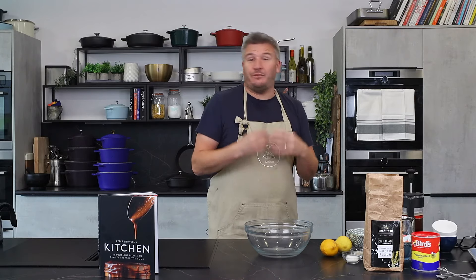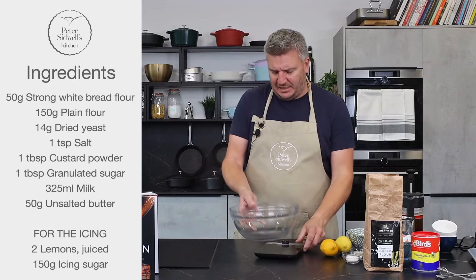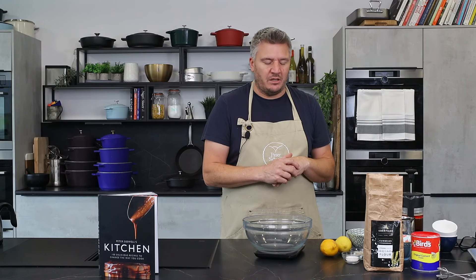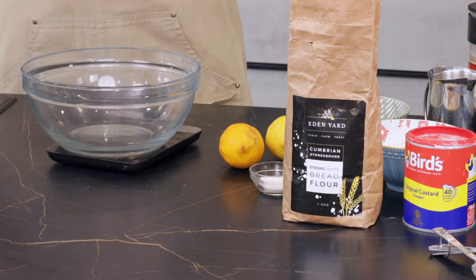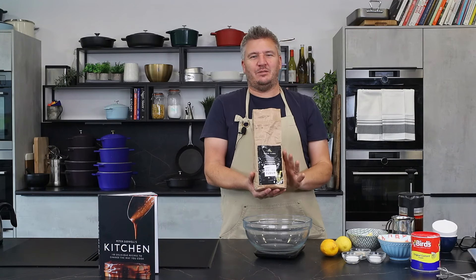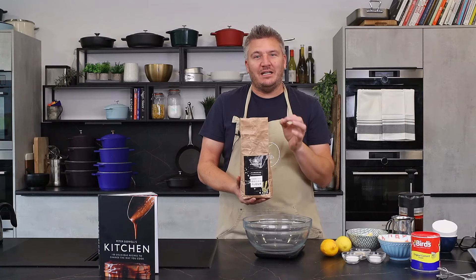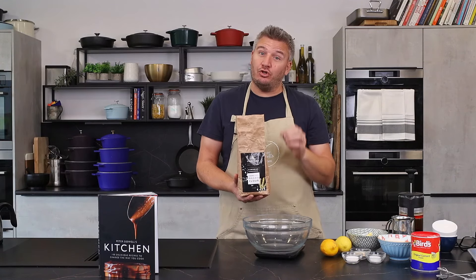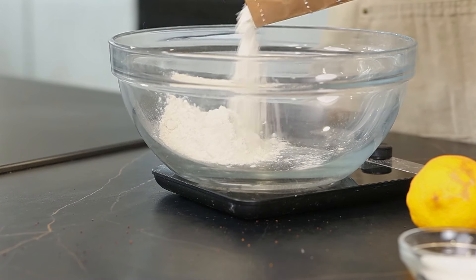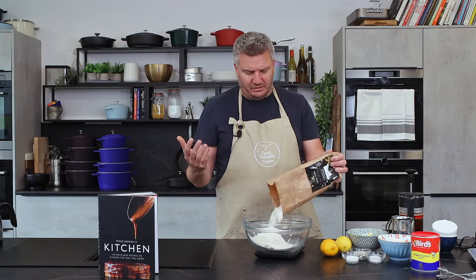Right, lemon iced buns - so nostalgic for me, just reminds me of being a kid, but I want to make a more grown-up refined version and that's what we did in the book. So it starts with 350 grams of bread flour. Now I live in the Lake District - Eden Yard have grown wheat to make bread and they've managed to grow a really good bread flour. I tried this at the food festival - I made them a sourdough to have a nibble on and they really liked it.